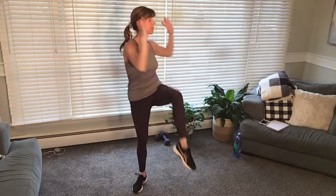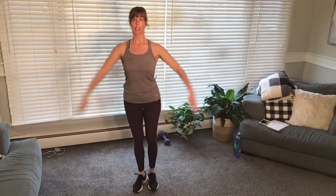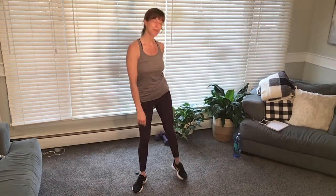So we did lunges with rotation, squat with the knee lift rotating, and then side leg lifts. All right, let's move on.